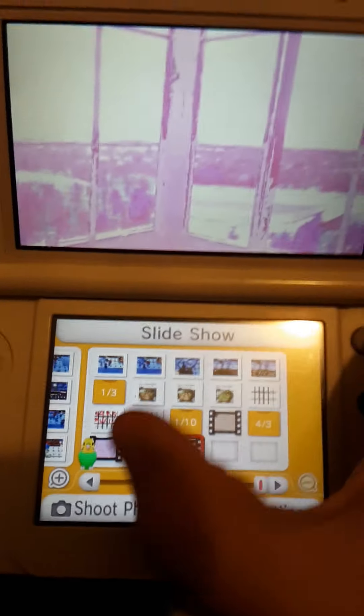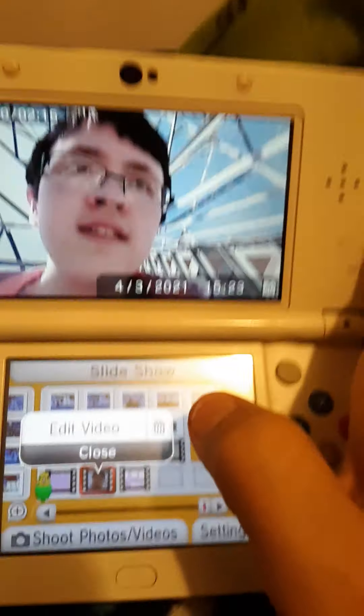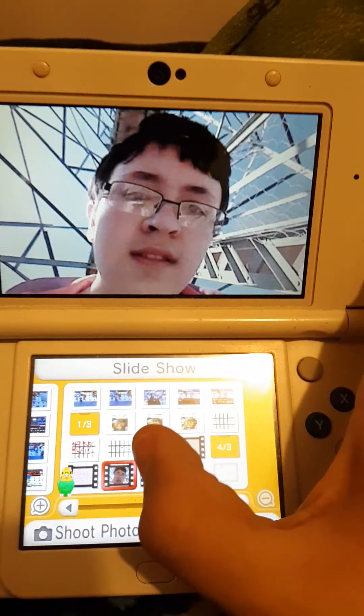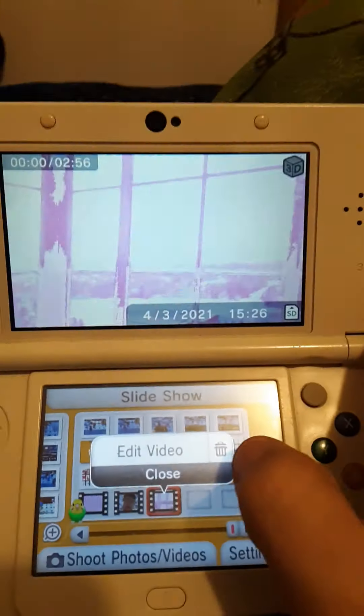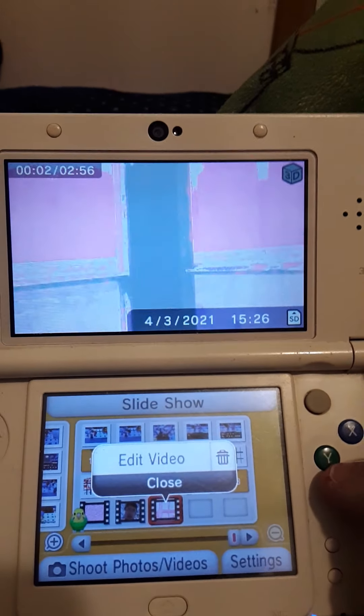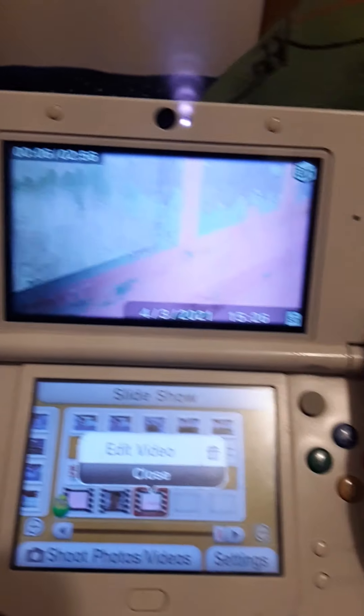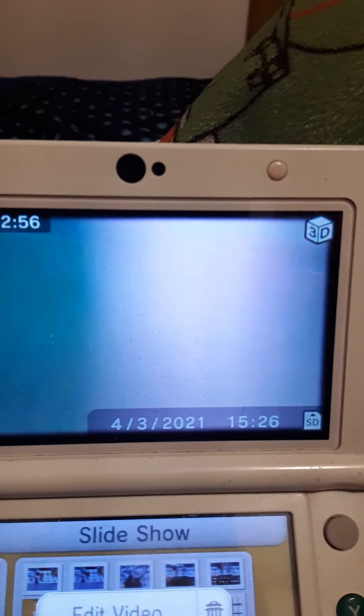My 3DS has been through a lot. The circle pad broke. As you can see, it's pink — and it's not pink. It's pink, and it's not pink. You can look at the inner camera, and this is not just a thing.